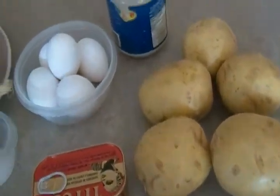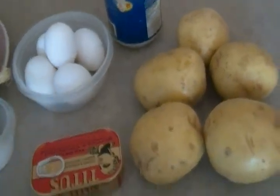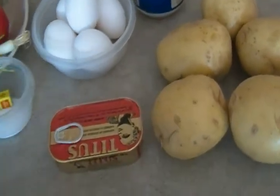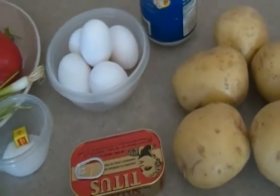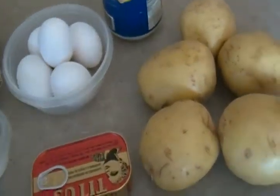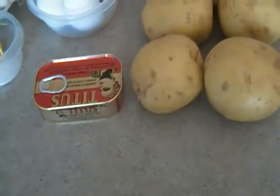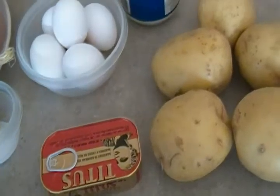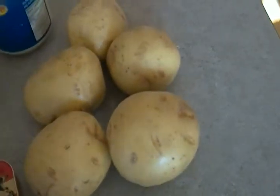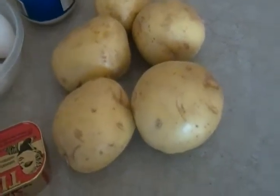Hello everyone, once more I welcome you to Mia's Cuisine. I hope you guys have been having a blast of the summer, even though it's not as we wanted it to be or expected. We should always take advantage of what mother nature has to offer, so I'm not going to complain. What I have cooking in my kitchen today is potato omelet.